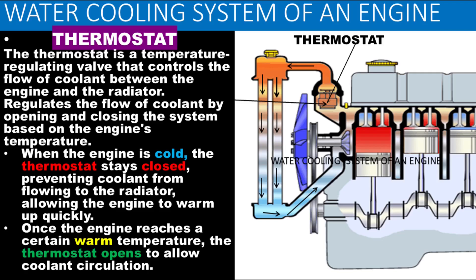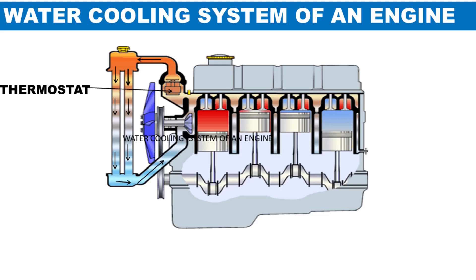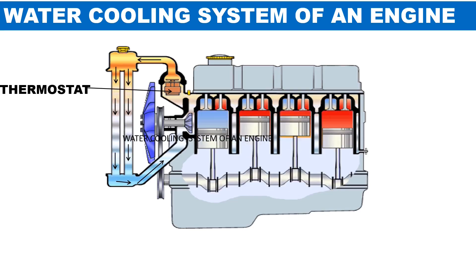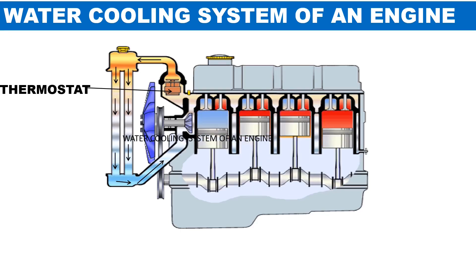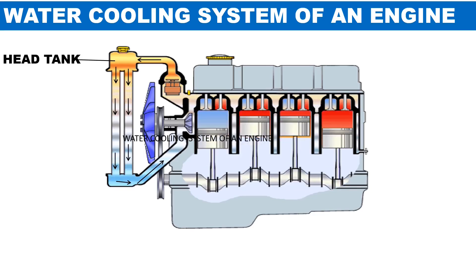The thermostat is a temperature-regulating valve that controls the flow of coolant between the engine and the radiator. It also controls the switching on and off of the fan, and regulates the flow of coolant by opening and closing the system based on the engine's temperature. When the engine is cold, the thermostat stays closed, preventing coolant from flowing to the radiator, allowing the engine to warm up quickly. Once the engine reaches a certain temperature, the thermostat opens to allow coolant circulation.